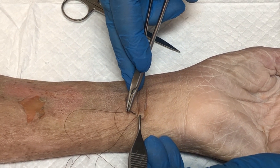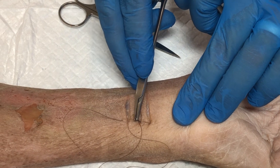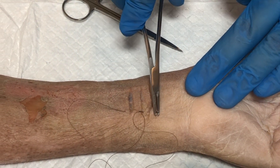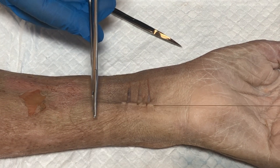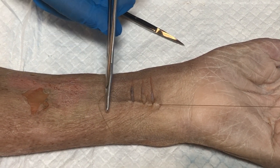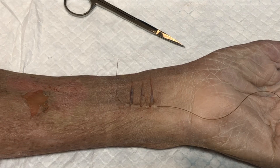We're going through the dermal layer. Use the needle driver to pull the thread all the way through. You can see that you're taking your suture material and going through the dermal layer all the way down towards the distal aspect of the wound, and then we're going to reload the needle driver.